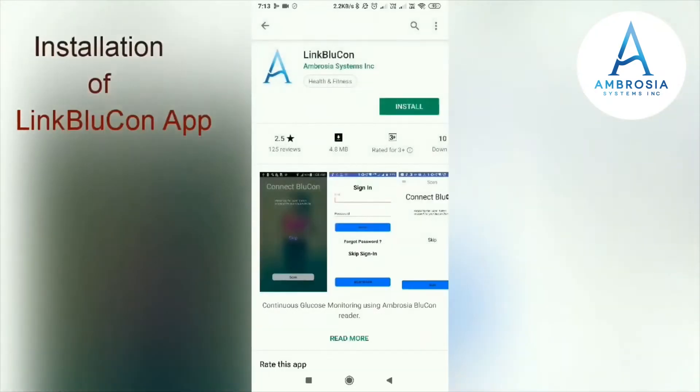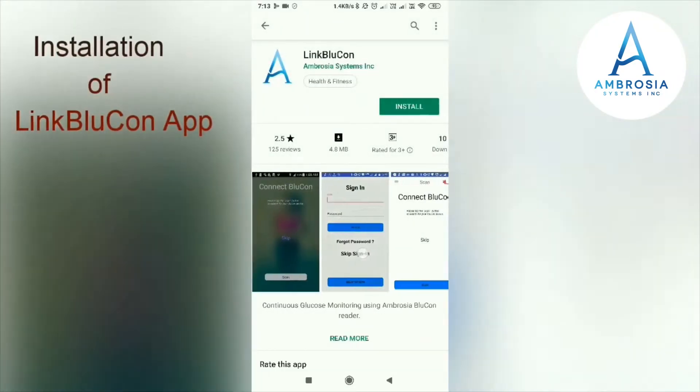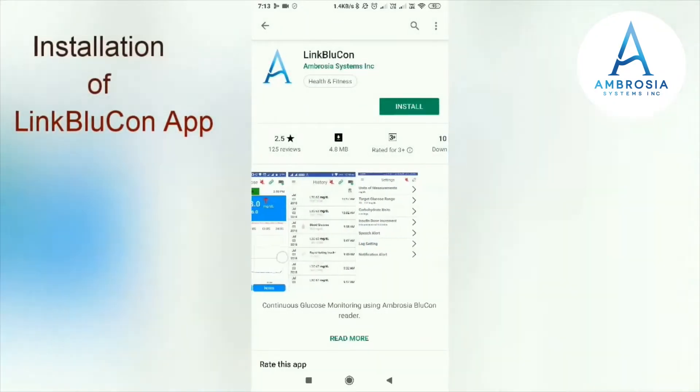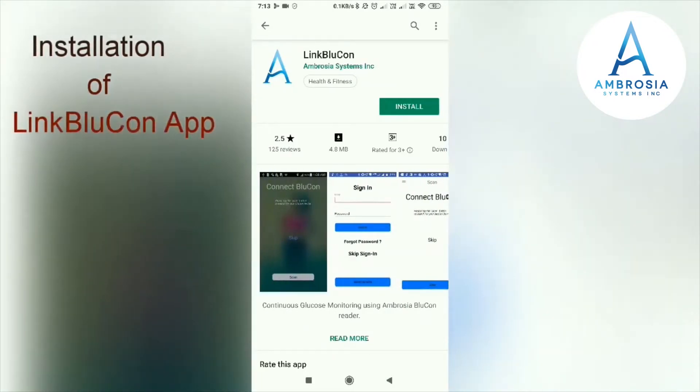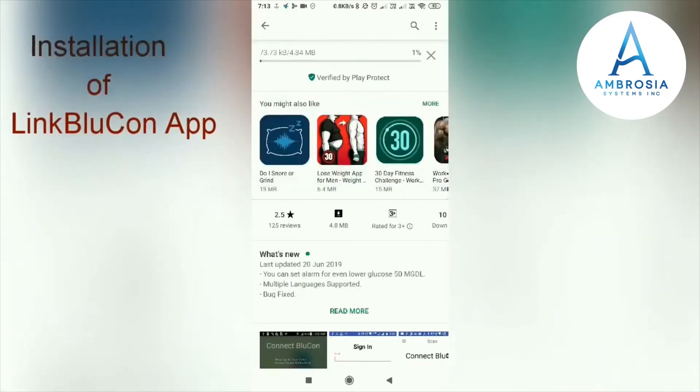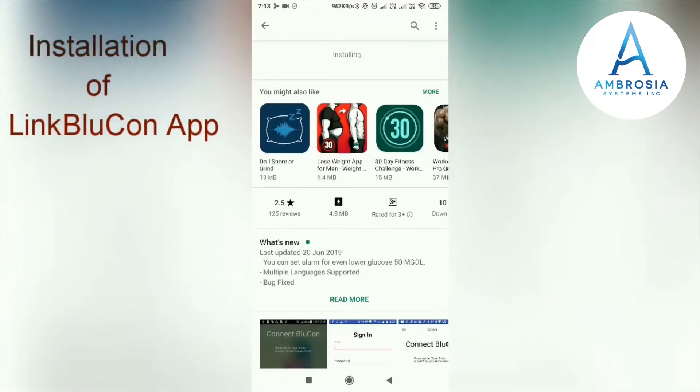Click on Install. The installation process of the LinkBlueCon app takes a few seconds. It's installing now. Opening the LinkBlueCon app.